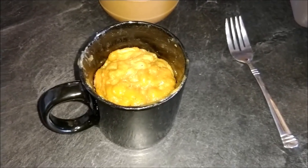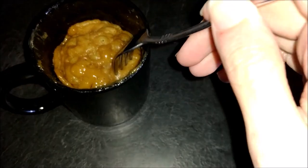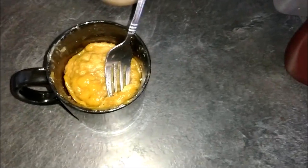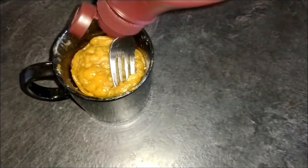There you go — that's what the finished product looks like. It's very peanut buttery and it does have a cake-like consistency. It looks a little cakey. If it's a little too peanut buttery for you, you can add something else, but I'm fine with it.